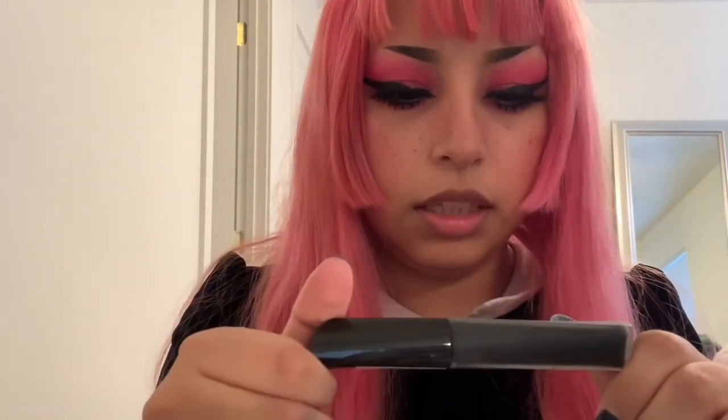And then I'll be putting on my black lipstick. This is the Stain Matte by Rimmel London.